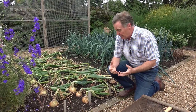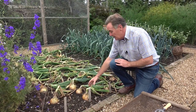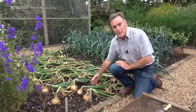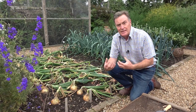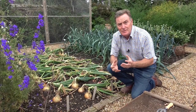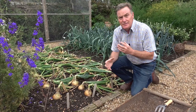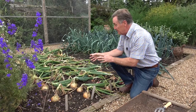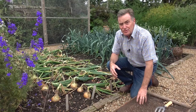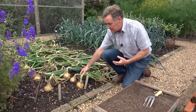I let mine ripen naturally and it's usually late August to early September by the time I actually lift them. We've had some windy weather and storms over the last week so the tops have gone down. I go along and put them all in one direction, trying not to cover the bulb behind — what we want is when we get some sunshine, we want the sun to shine on these bulbs to ripen that outer layer of skin so it goes a lovely golden brown. Having looked at these, I'm going to give them probably another week before I lift them.